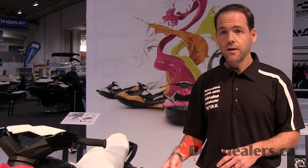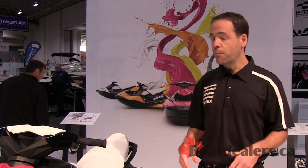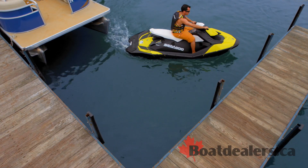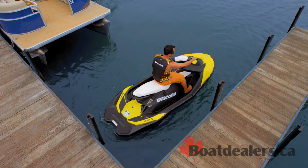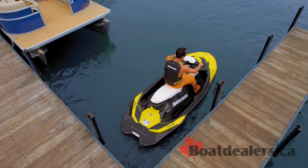From there, you can decide whether you want to add IBR, which is the state-of-the-art technology from Sea-Doo, introduced in 2009. This is our exclusive brake-and-reverse system, which allows for easy docking and easy stopping. You can choose either to include it or not.